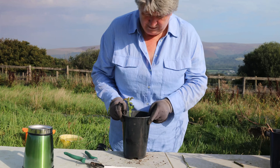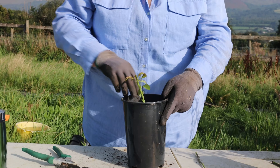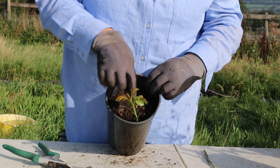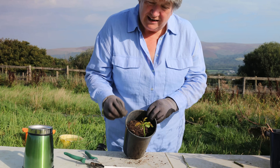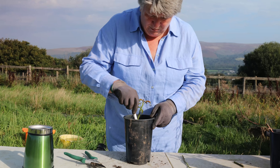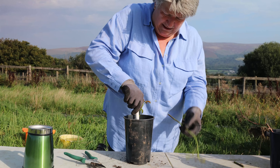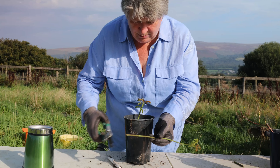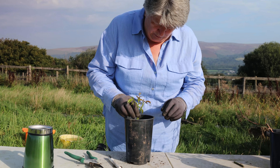A little tap on the table, just to ensure that the compost is actually touching all around, and then I'm going to lightly firm around the cutting with my fingers to make sure there is a bit of contact. I want it touching the stem but not compacted, because otherwise those little roots are going to really struggle to make their way through the compost. With the second cutting I'll make the hole as deep as I can, check the height, trim it down, and then pop it in.